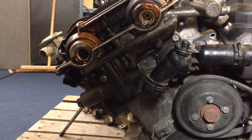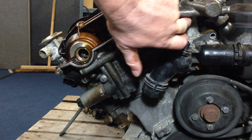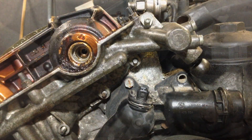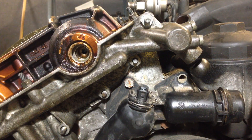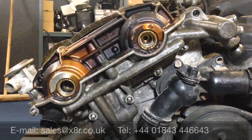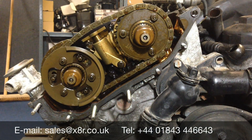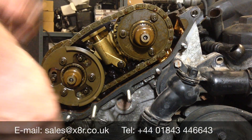You can then use a 10mm socket to remove the Vainos holding bolts, which are located here. Finally, using a 13mm socket, remove the final top bolt up here. We can now remove the Vainos unit — just pull it forwards. Also remove the gasket.